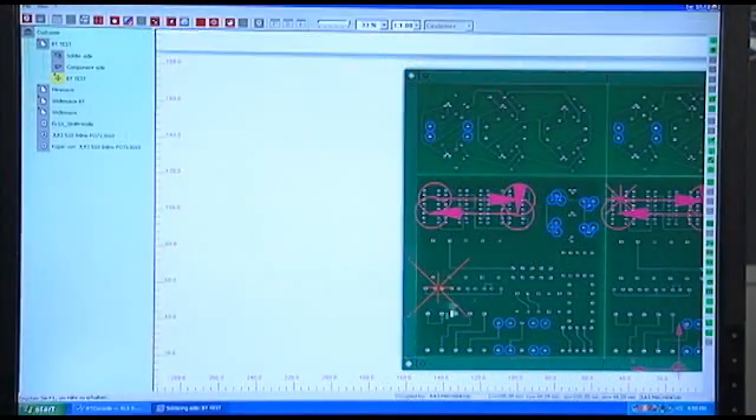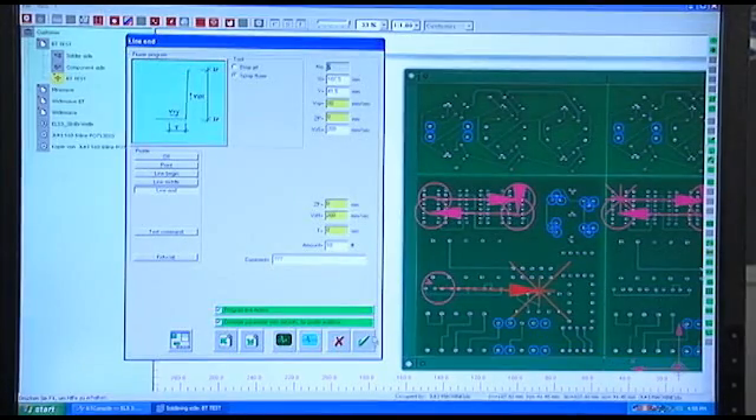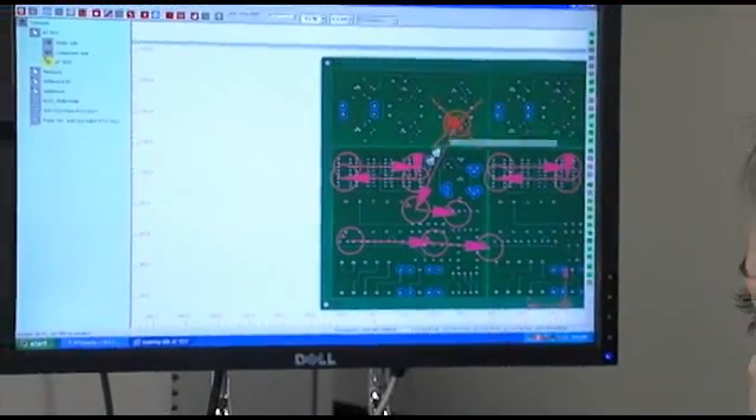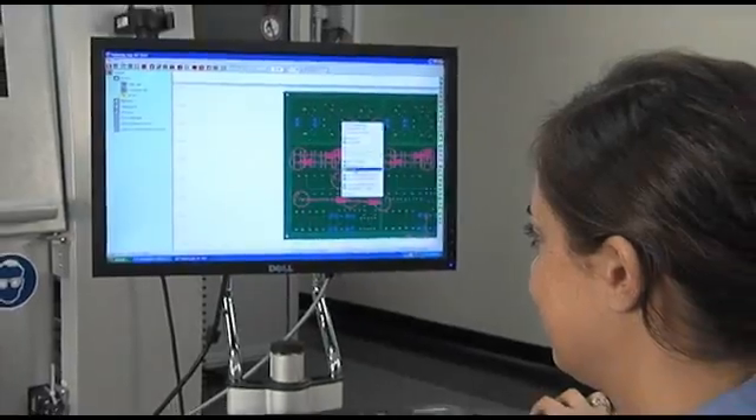The offline programming software, which is included, can be used online or offline. A very simple GUI makes for the easiest programming in the industry. The operator-friendly machine software is self-explanatory, intuitive, and simple to use.